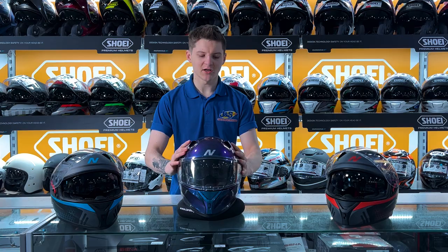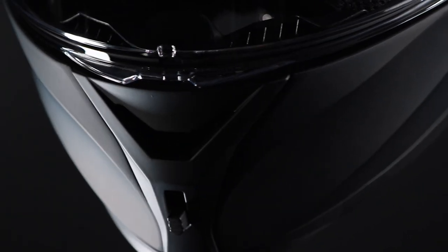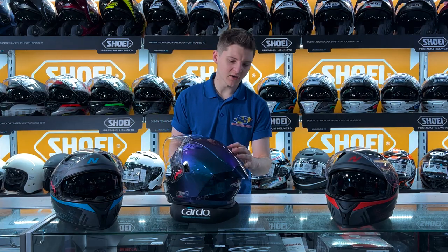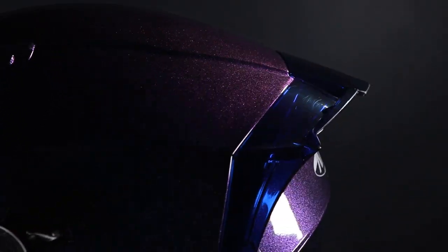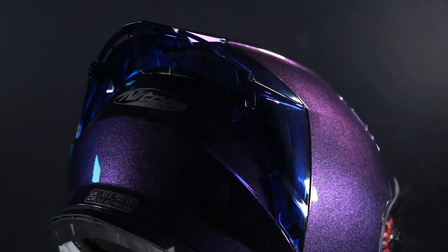The helmet has some really nice ventilation — you have two large scoops on the top of the helmet and one large one on the chin. The helmet also comes with a nice large rear spoiler which will help bring the airflow over the helmet and obviously give you that extra horsepower. The spoiler on the back can be removed if you're not a fan of the look of it.